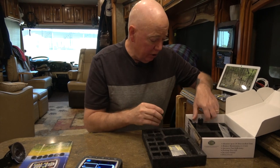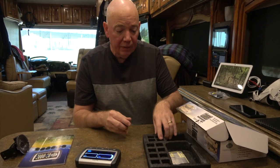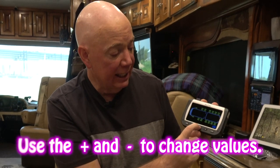Now let's program the system. First, set up the monitor for your high and low pressure thresholds. Hold down the set button and it comes up — PSI or bar, choose what you want. Then Fahrenheit or Celsius. Hit set to move on. Now it shows the first axle — high pressure. I have mine set to 145 PSI. Use the plus or minus arrows to adjust. The manual recommends setting your thresholds 10 to 20 percent above or below your target pressure.